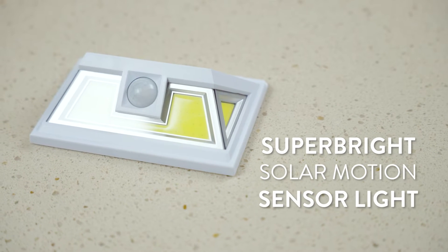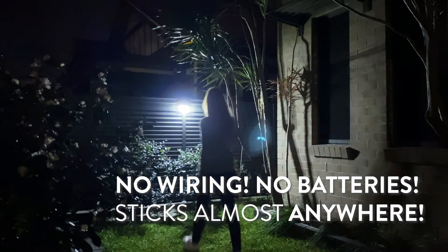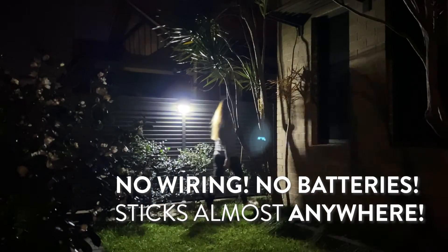Introducing the Superbrite Solar Motion Sensor Light. Superbrite — super-powerful LED lighting wherever you need it. There's no hard wiring or batteries needed. It sticks on practically any surface.